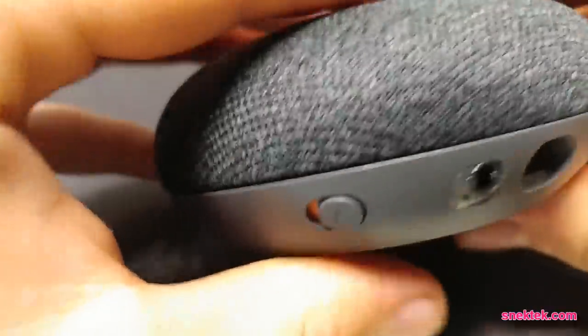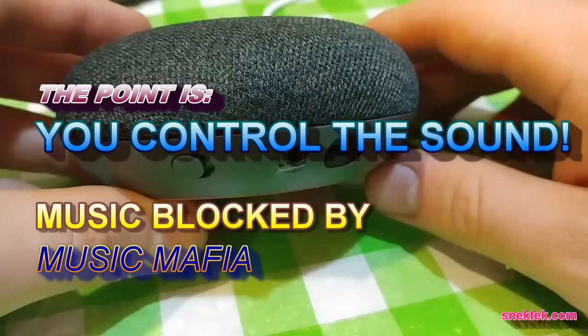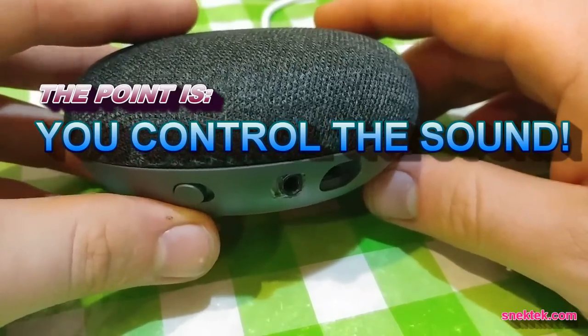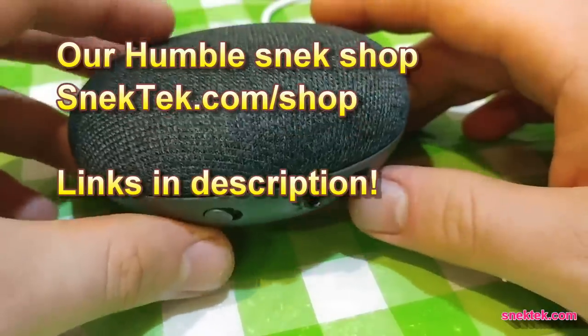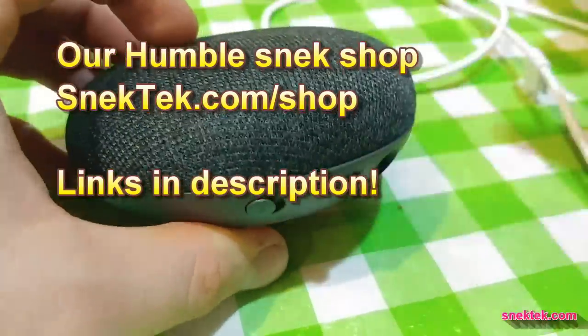Fits like a glove. Home Mini still fits in her dress. Thanks for watching. If you like this video, please like and subscribe. And if you want to support our channel, check out our shop at snektech.com slash shop — there are links in the description. Don't forget to check out the other videos, and we've got lots more stuff coming, so don't forget to subscribe.